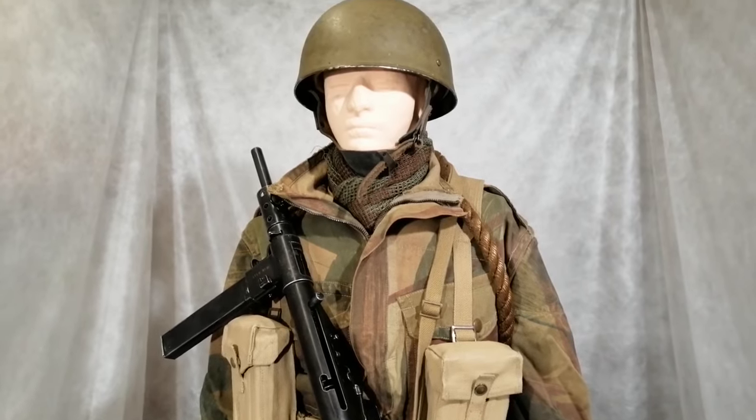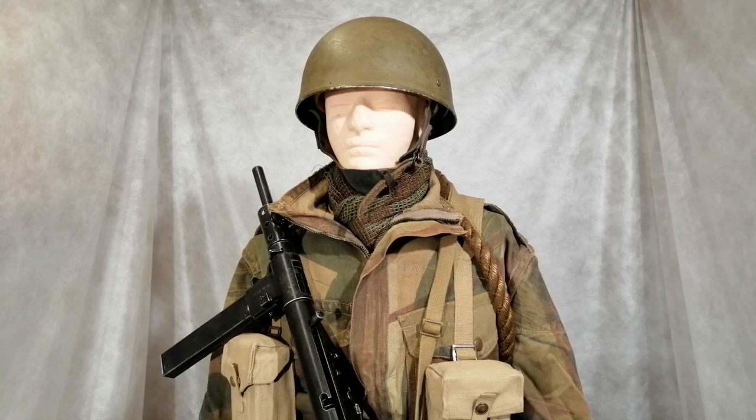They've got the helmet — this is an early type. It has the leather chin strap; later on in the war they would change the leather to just cotton webbing.